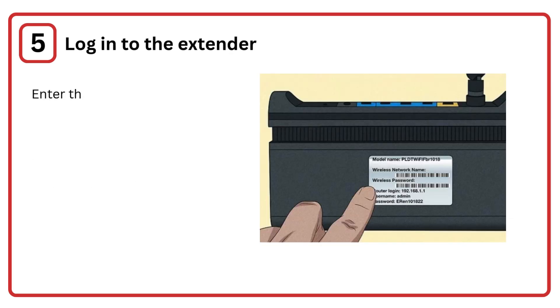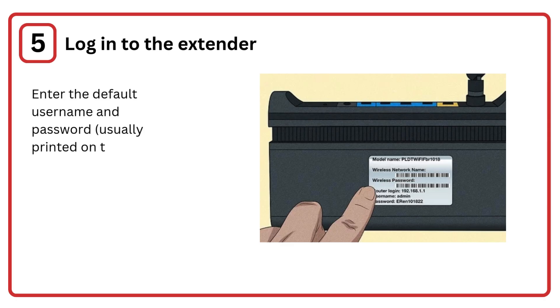Step 5: Log in to the extender. Enter the default username and password, usually printed on the device or in the manual.